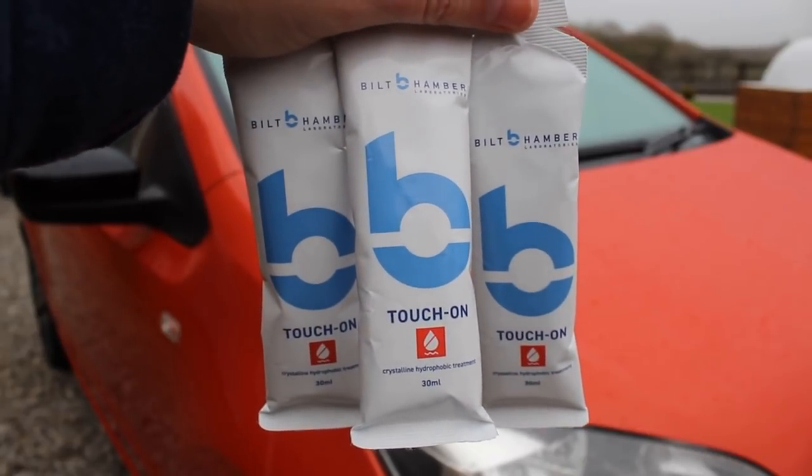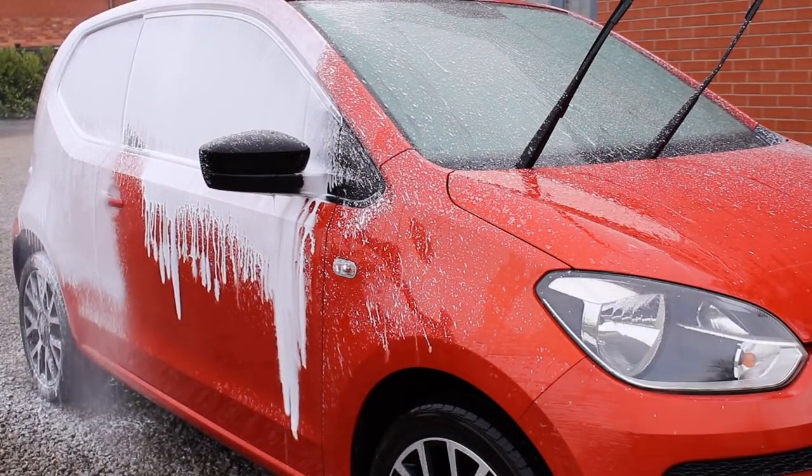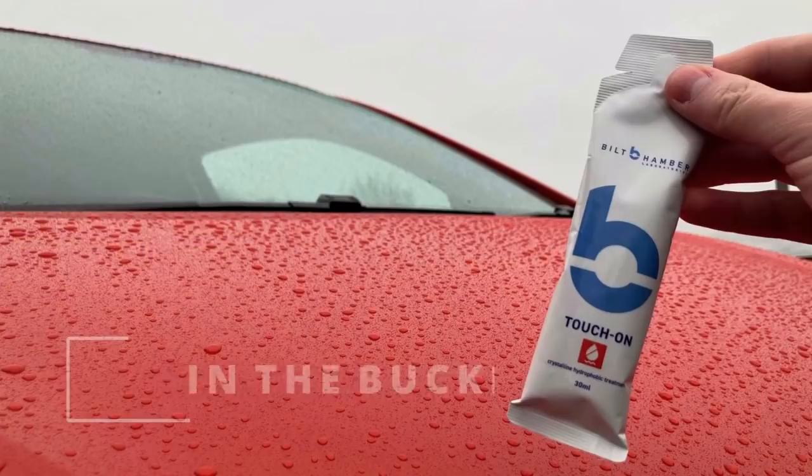In order to prepare this car, what I did was pre-wash it using Bilt Hamber Touch Less, which is designed to go as a pairing with this product. I used that at a 3% panel impact ratio before using the first application method.